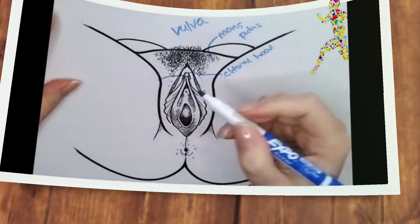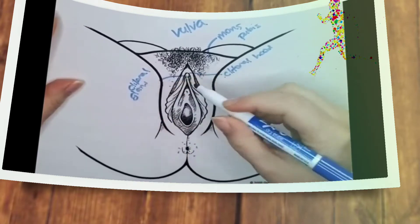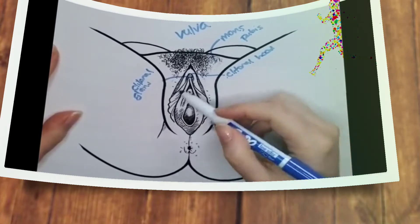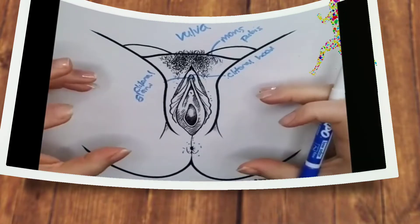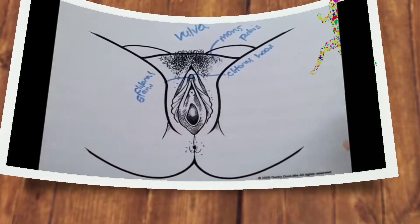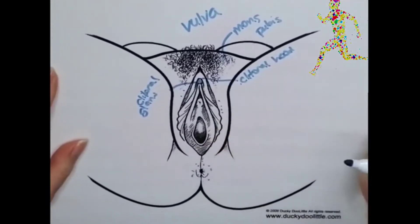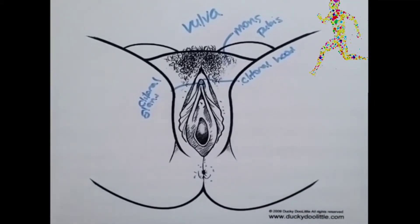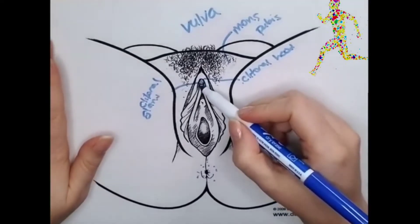This would be the clitoral glans. People often think this little nub right here is the clitoris, when really the clitoris is all along here — it's shaped like a wishbone and it's under the labia. It is a fairly large three to seven inch complex that becomes erect and engorged during arousal, just like the penis. So this would be like the head of a penis, the clitoral glans.